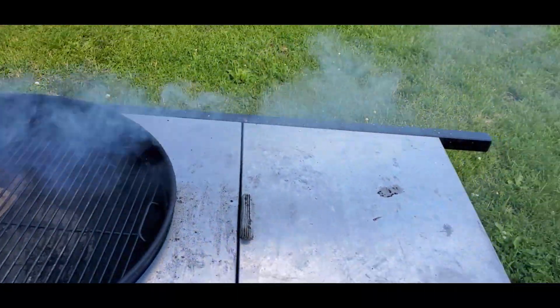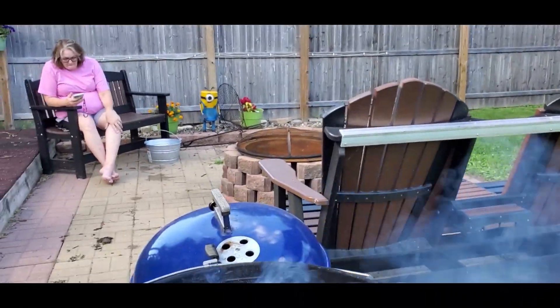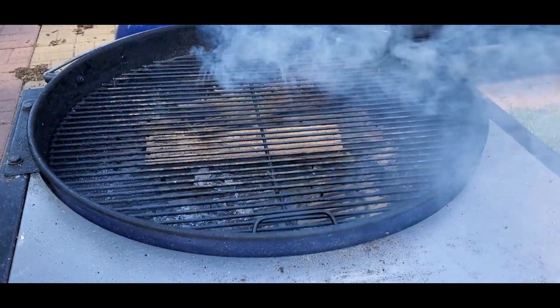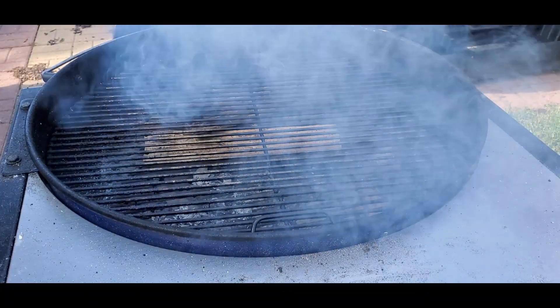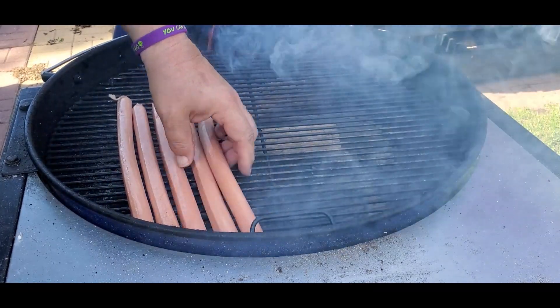But we like a little more flavor. We're going to take these footlong hot dogs and put them as far away from the wood as we can. Obviously on a grill of this size, that's not very far.